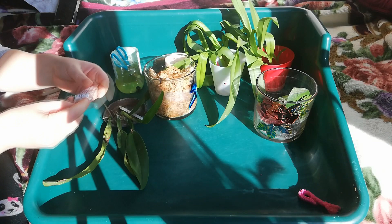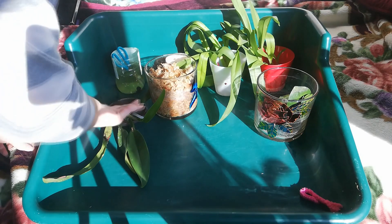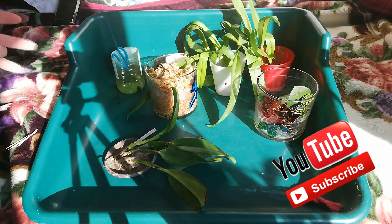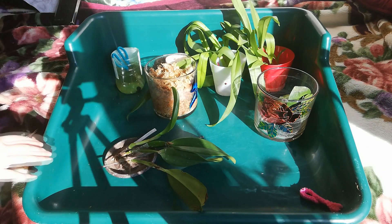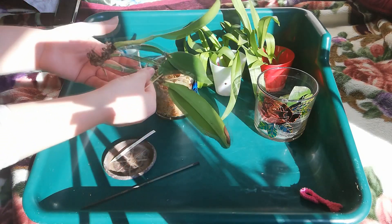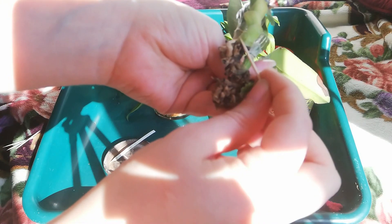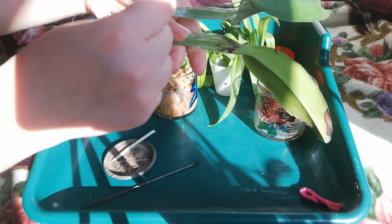I have my Cattleya Germana here — it had a lot of fruits last year but I dropped it from the third floor, and yeah, all the roots died. The orchid is stressed; it has new growth here but it is very dehydrated with no roots. I'm going to apply the rooting hormone on this side.